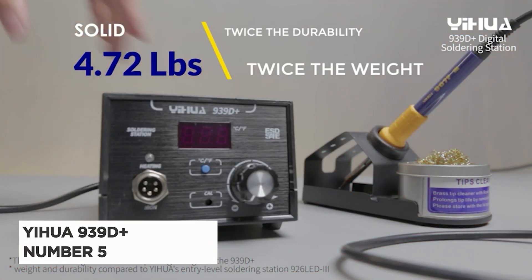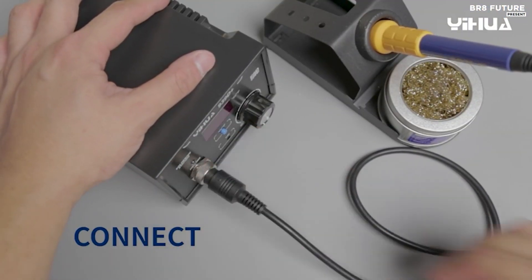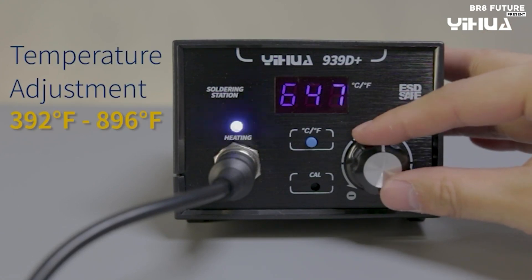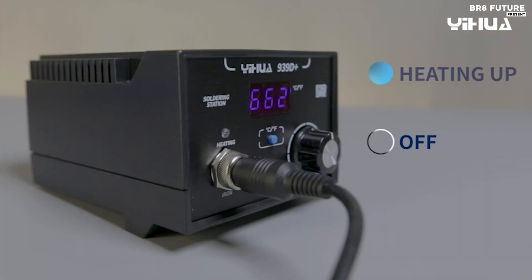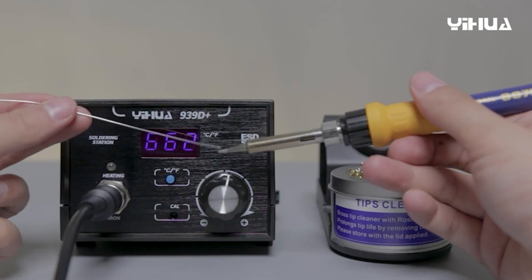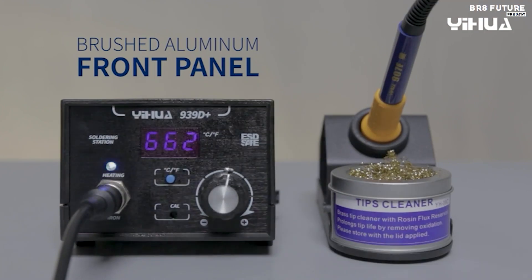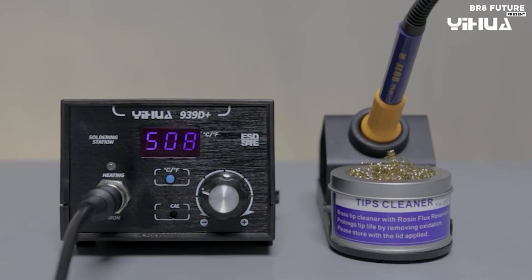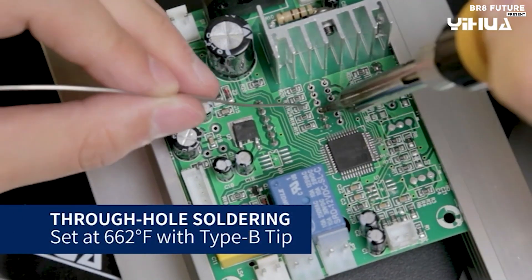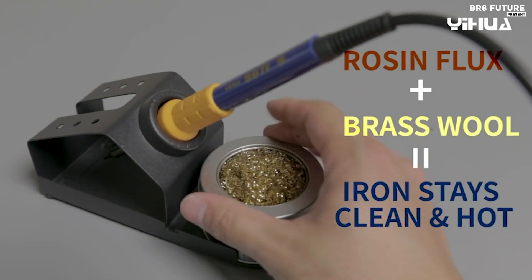Presenting the Yihua 939D+, this soldering station is a budget-friendly option that packs a punch for frequent solderers. It heats up quickly and offers a wide temperature range — 392 to 896 degrees Fahrenheit — to tackle various projects, while impressive temperature stability ensures consistent performance and eliminates frustrating fluctuations. Safety is a top concern, addressed by the built-in transformer that prevents accidental shocks.